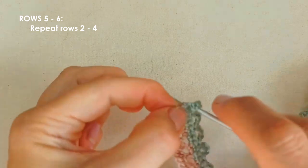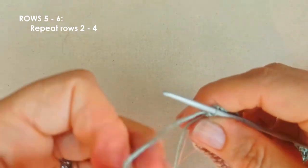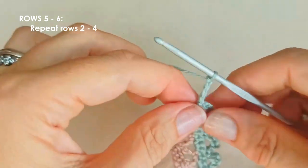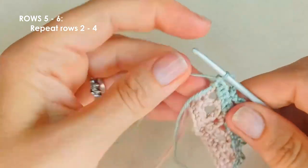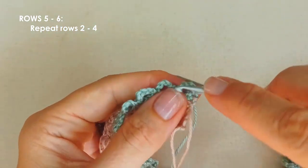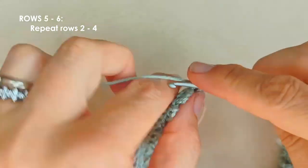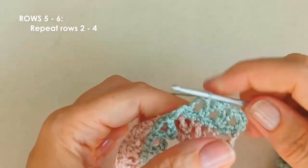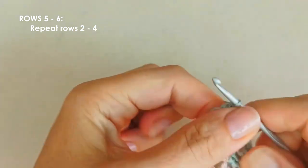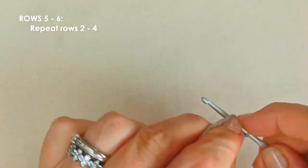For row six we're repeating row three: chain four, turn, single crochet in that first chain space, chain two, and then single crochet in the next chain space. Continue on and finish row six, ending with a chain two and a double crochet in that single crochet.